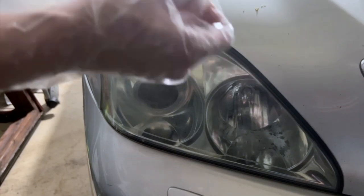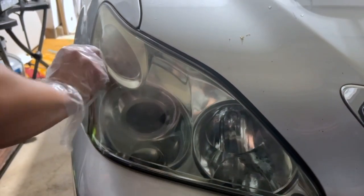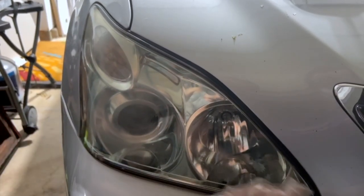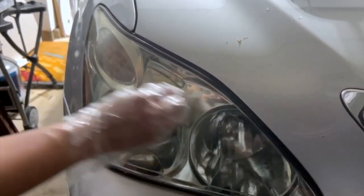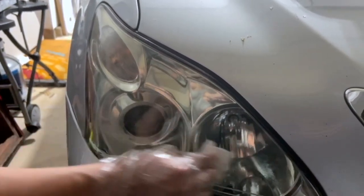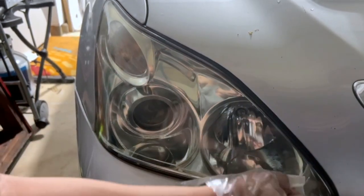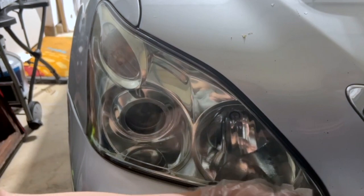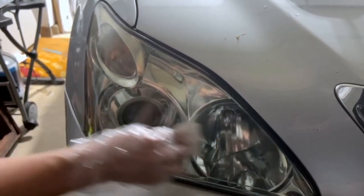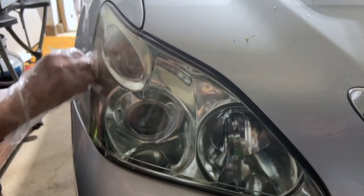Just rip it open — it's going to be fairly moist already. Start from the corners, go around it, trying to avoid the paint. Run it through once; it's not like ceramic coating where you have to wait for it to flash and then wipe it off. It's literally just wiping the headlight with it and waiting for it to dry. Run through it once, fold the towel back, and run through it again — one wipe for the lens.